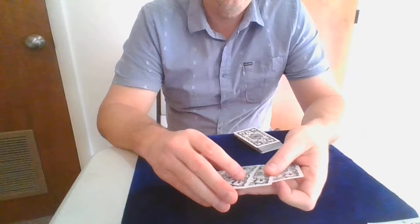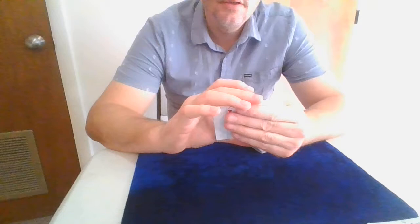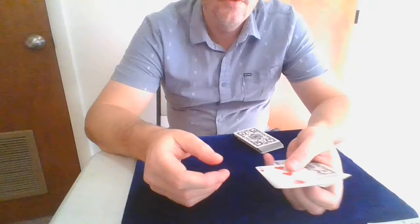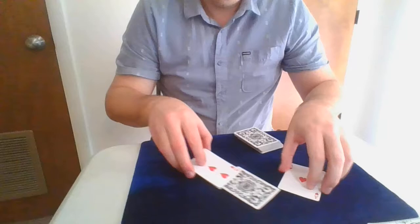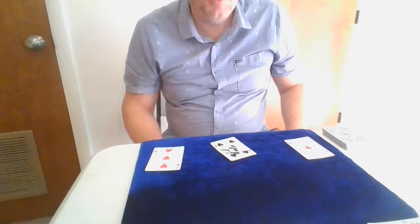What you do is have the audience name one. So let's say, for example, that they name the two. So if they name the two, this is what happens in this case. I'll explain the trick — first, I'm going to perform it. You can have them name any of these; they named the two, so I want you to hold out your finger, and we show the two. Just put your finger right on top, and then you just set these down, riffle the deck — a little bit of magic. That simple. It's a really simple effect.